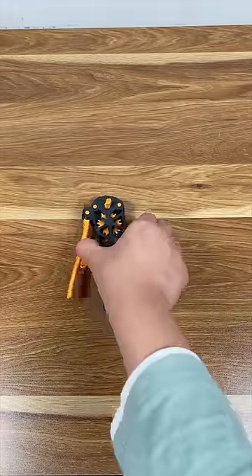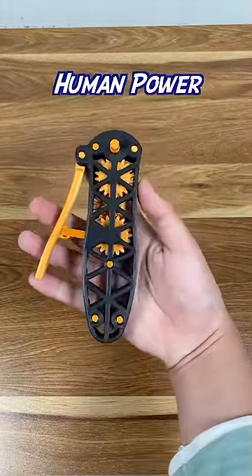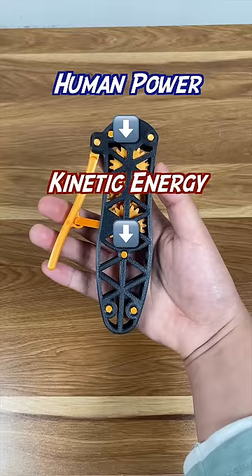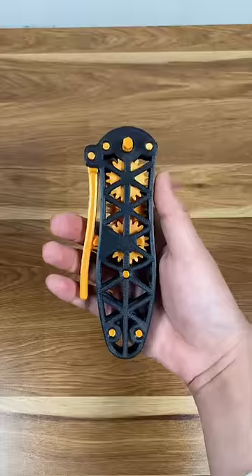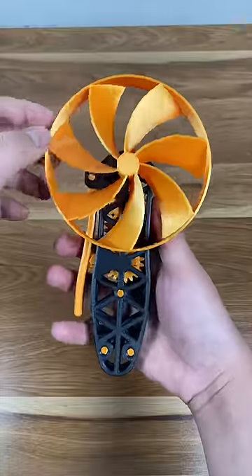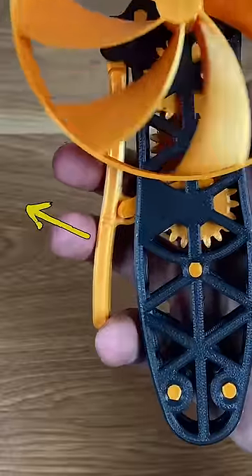Now we have the complete hand squeezer, which can convert our human power to the kinetic energy needed to spin the fan. However, if you push the lever right now, you will jam it. This is because the lever needs the inertia of the propeller to be restored to its original position.